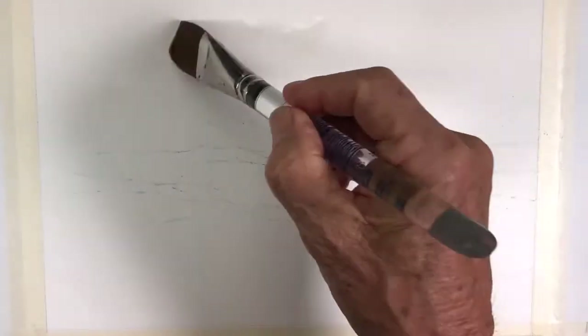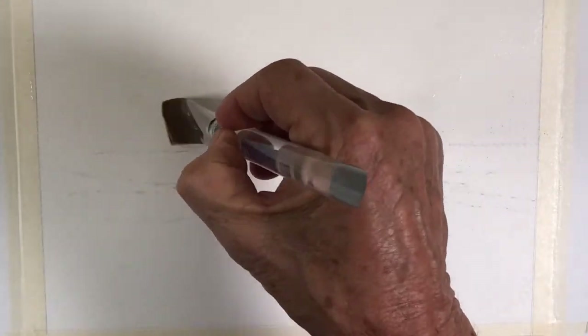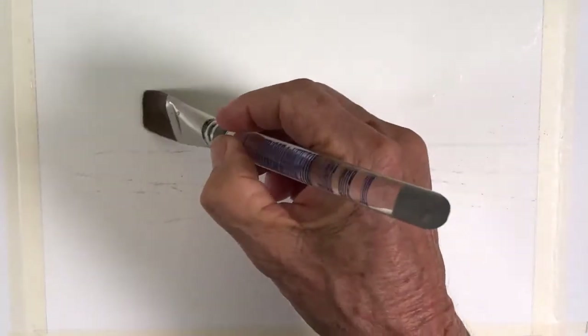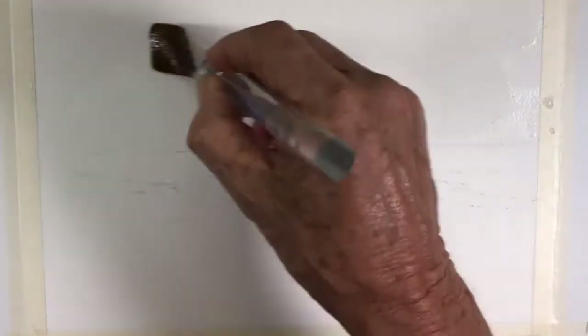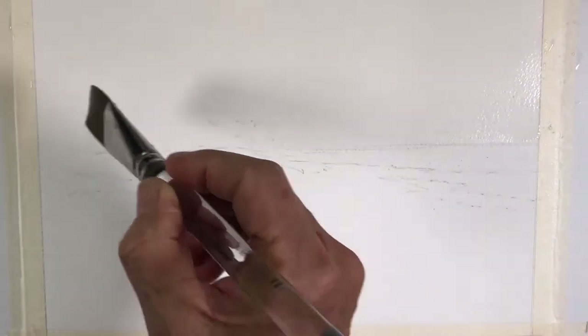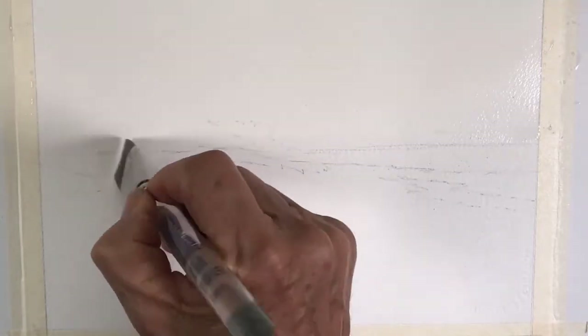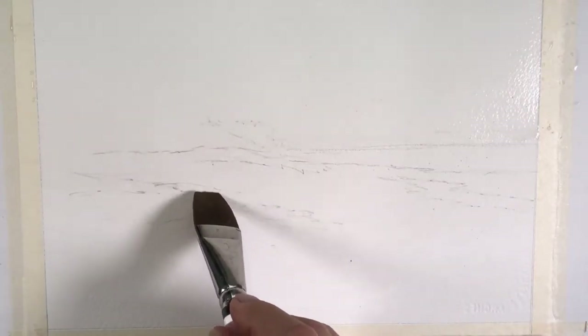I'm going to start by adding quite a bit of water to the sky area, just clean water to my sky, coming down all the way to the horizon line — quite a bit of water there because it's going to be very stormy. I'm going to bring it right down to where some of the vegetation will be, and then bring in some cloudy, stormy type colors.